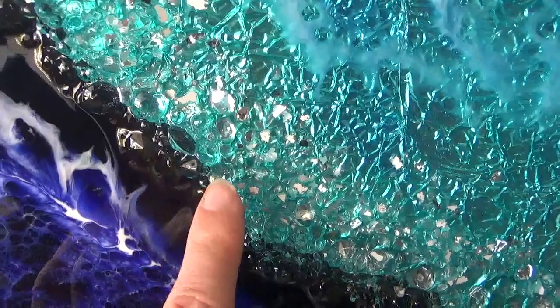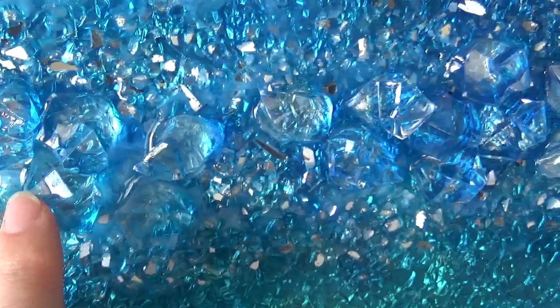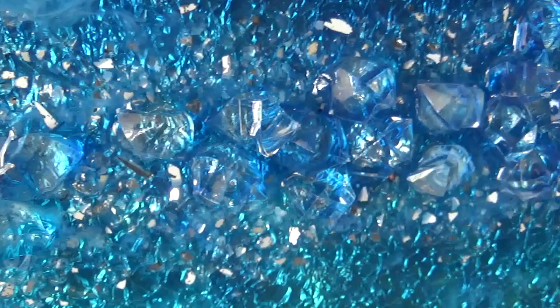Around the edges I've used acrylic diamonds, which are just diamond-shaped gems that can be used as table scatters or confetti. You can get those on Amazon and various places. In the centre I've used acrylic shapes — these are the same as the diamonds but slightly larger and different, misshapen shapes, so they create good effects.